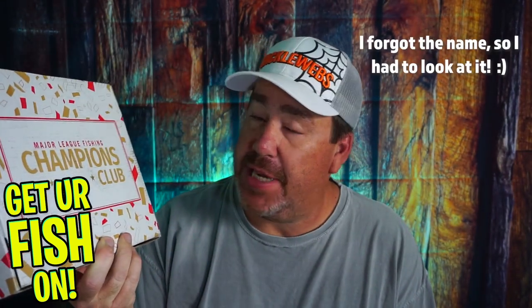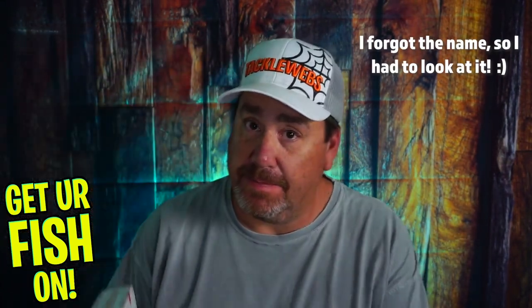What's inside the March Major League Fishing Champions Club box? Let's find out.